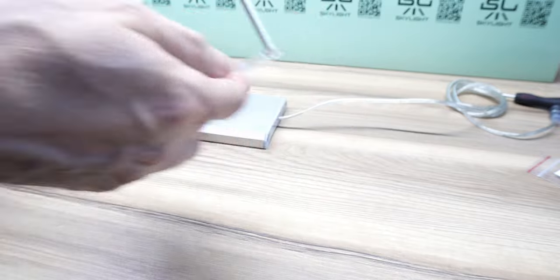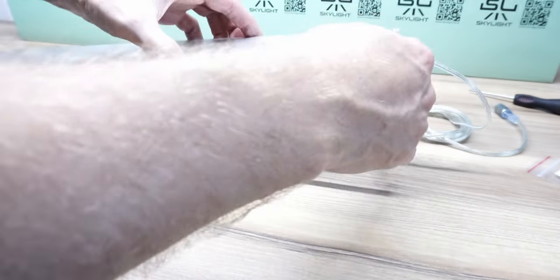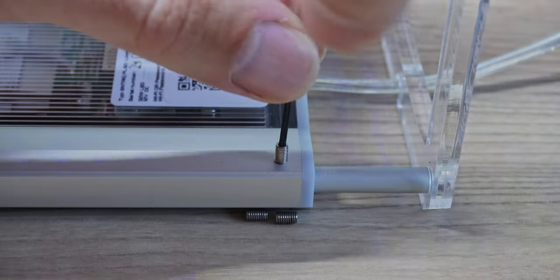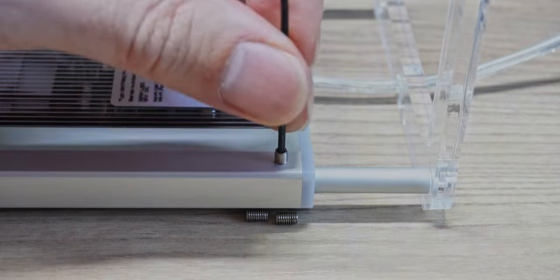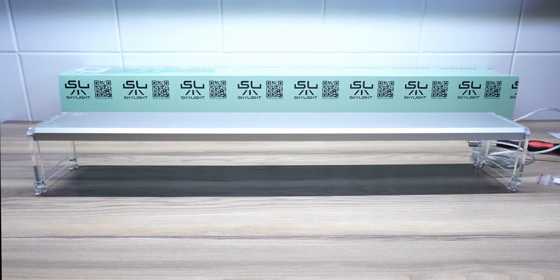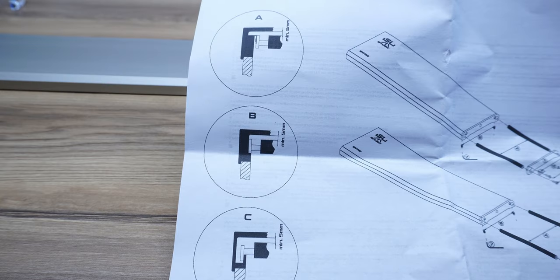Once you have the legs set up you can just slide them onto the light and lock them into place with the little lug screws. Screw them in loosely to start and tighten them once you have the light on the tank — it ends up being a lot easier to do that way. Just make sure you don't screw them in too tight before trying to adjust the slider, because you will probably scratch the arms.